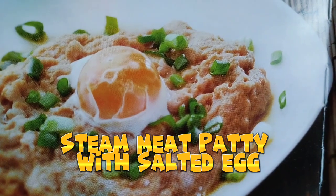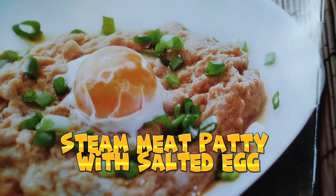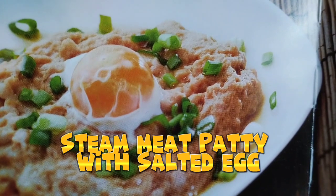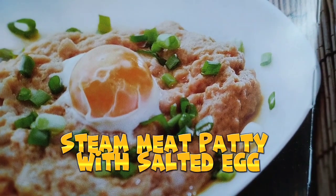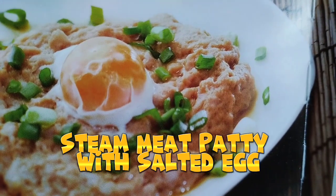For the method, it's very easy. Mix minced pork with seasoning and salted egg white, and stir in one direction. Put them on a plate and place the egg yolk on the top, then bring the water to boil.